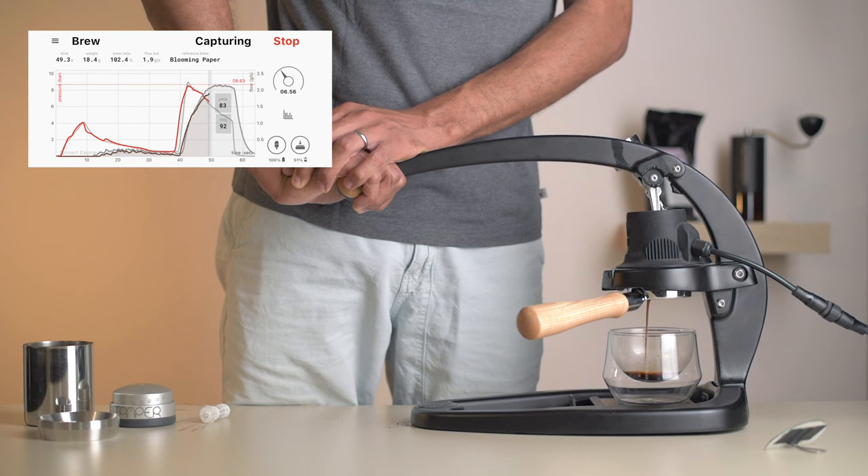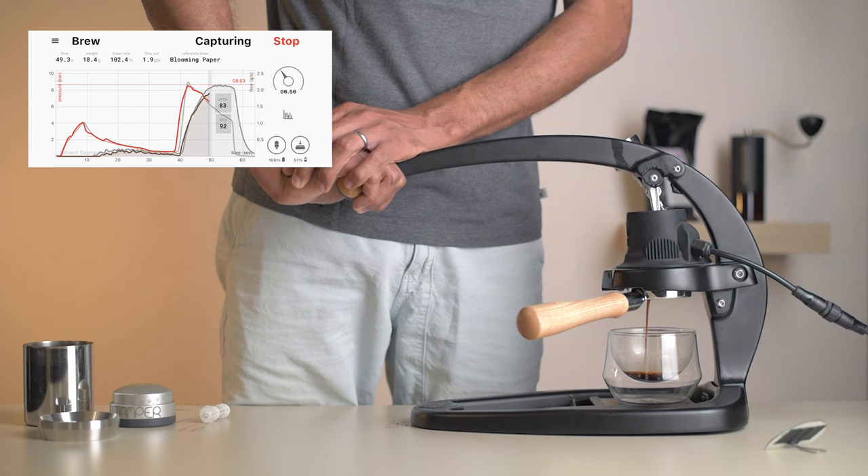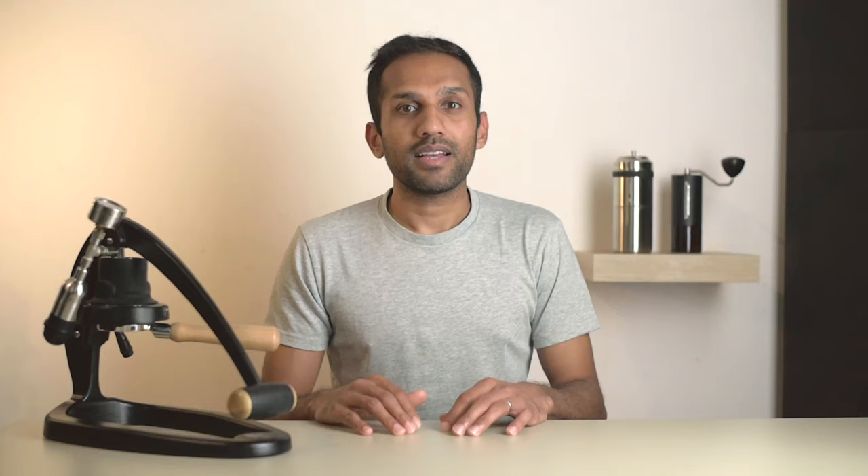Blooming shots can be pulled longer and work well with 3-to-1 ratios too, but for this coffee a 2-to-1 worked perfectly. It's not a particularly easy shot to pull, but if done right the results in the cup are worth it. That's two shots down and one to go. Here you can see we've used the reference curve to follow along and we've done a fairly decent job, creating something near identical to what we drank earlier this week.